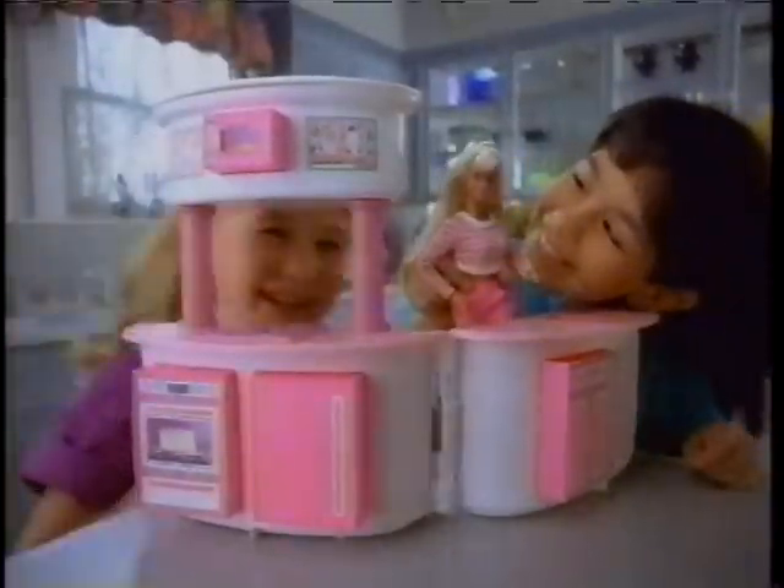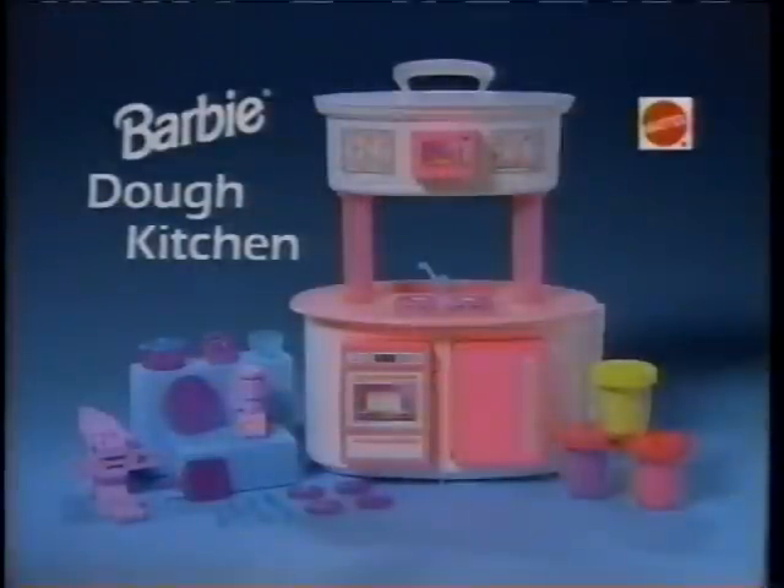Barbie Dough Kitchen comes with glitter dough and molds to make all kinds of play food. You put it together, it's really cool. Barbie Dough is not included.